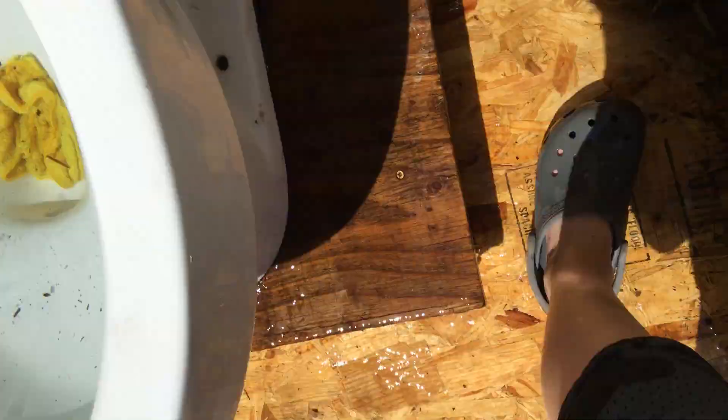So obviously we clogged it. Oh my god, this one leaked — I think the flapper is leaking on this one.